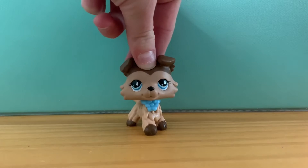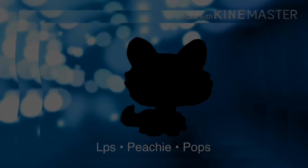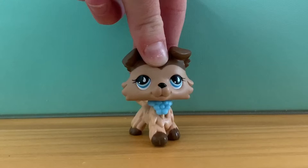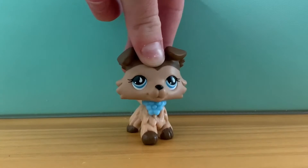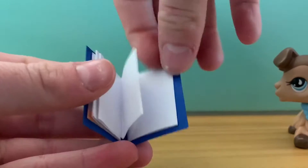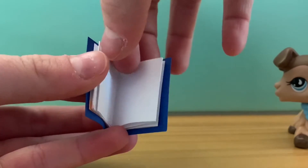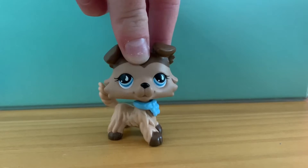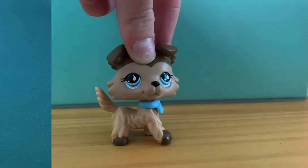Hey guys, welcome back to another video. So in today's video, I'm going to be teaching you guys how to make little miniature notebooks for your LPS. Here's what they look like — I just made two. Inside, you flip the pages and you can write stuff. So without further ado, let's get started.